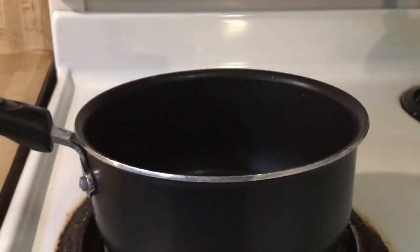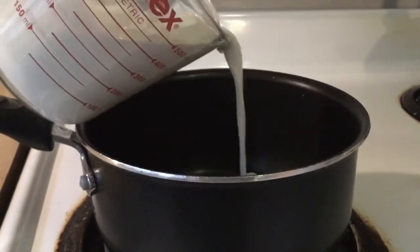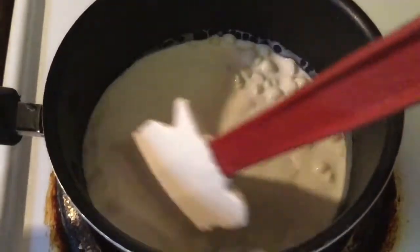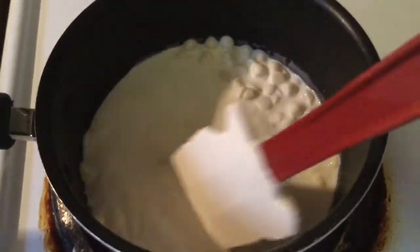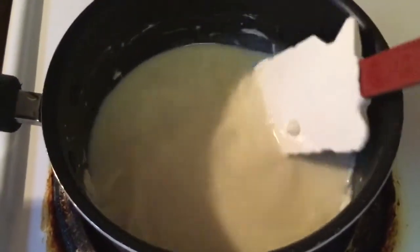All right, in my saucepan I got the fire on low heat. We're going to add in one cup of white chocolate chips and one cup of half and half. Going to stir it all together and we're going to let this simmer until the chocolate chips melt. The chocolate chips are now nice and melted.